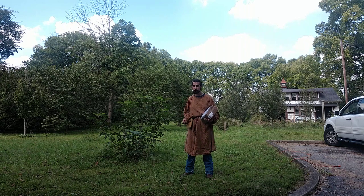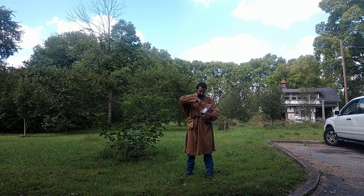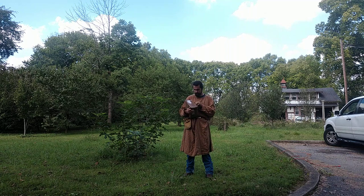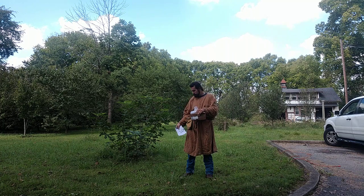Why did I buy a hauberk? The simplest answer is making mail takes time — lots of time, especially if you're making it from scratch. And if there's one thing that I, as a working man and college student, do not have, it's lots of time. So I decided, screw it, I'm going to buy a hauberk.